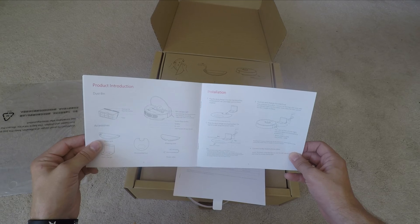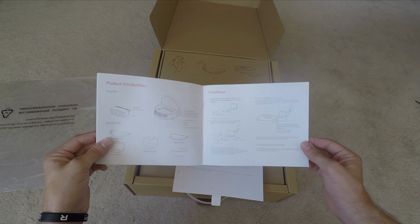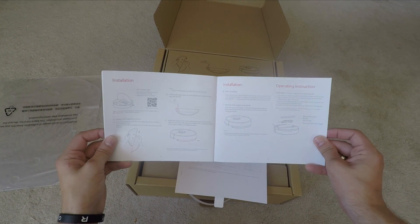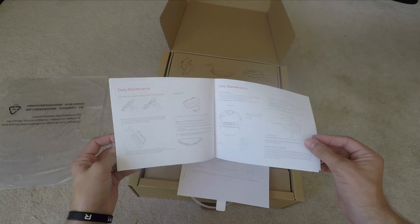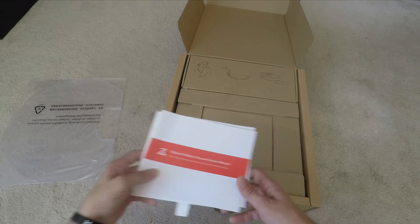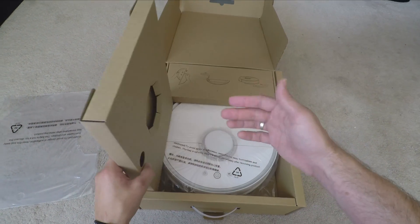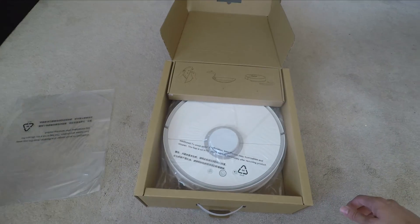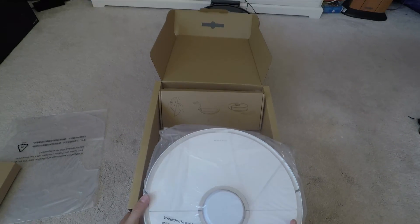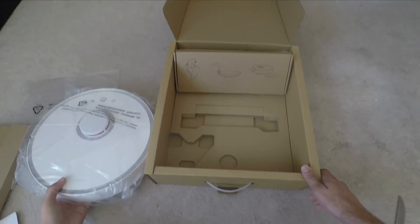Like robot vacuums generally, mopping systems aren't amazingly effective — this isn't meant to be a replacement for a standard vacuum cleaner or general mopping, but it does a pretty good job. You do need to block it into your hard floor area; you can't just set it loose or you'll end up wiping the carpet, which is not ideal. But it's not a bad little system, works quite well.